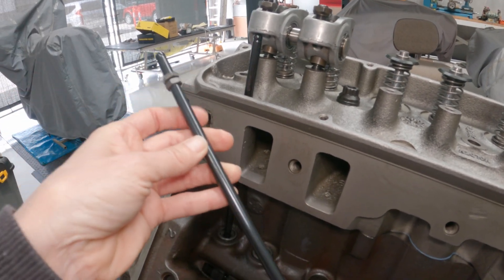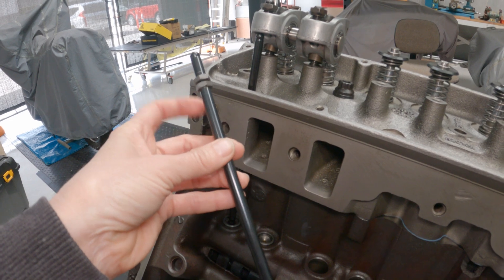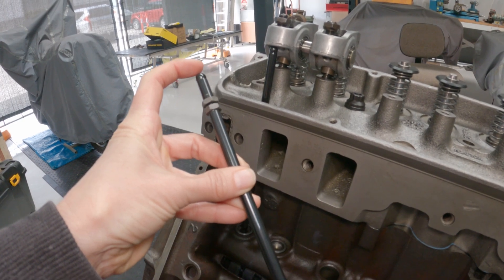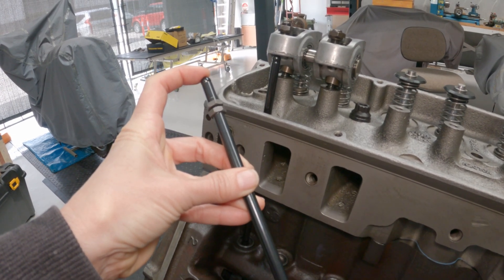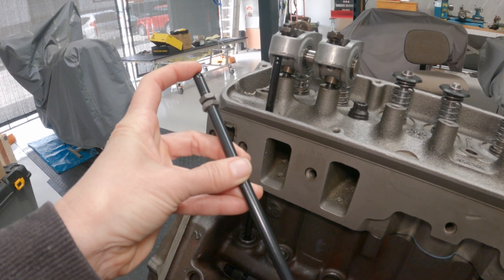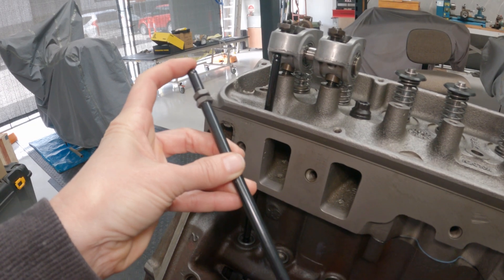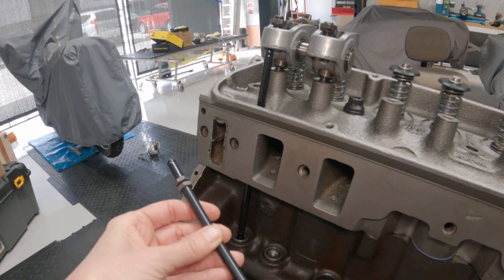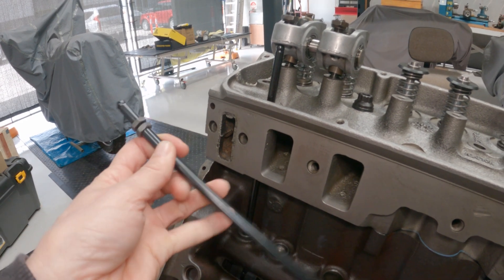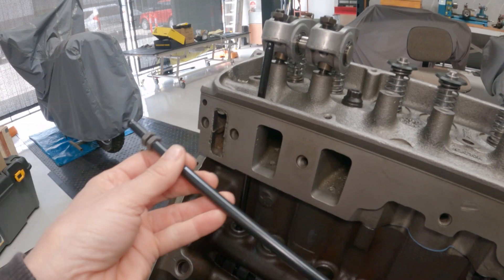I'm pretty sure some pushrod lengths are measured as gauge length, which I don't quite understand, but I checked with Crowcams — where I ended up getting the new pushrods from — how their lengths were measured, and they were tip to tip. Crowcams actually make pushrods in increments of 50 thou, so that was perfect. I could get exactly what I needed.